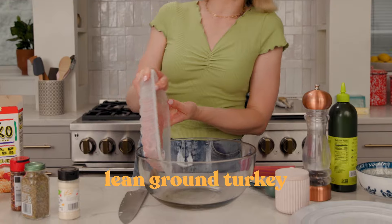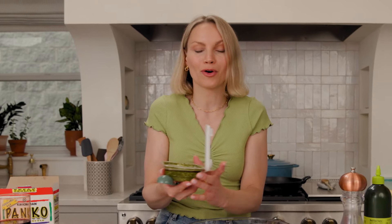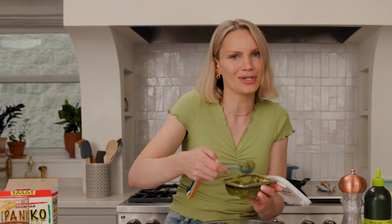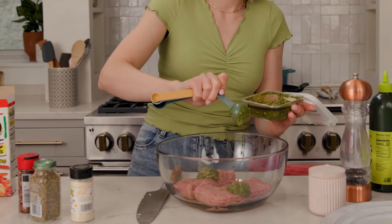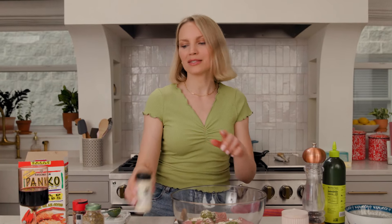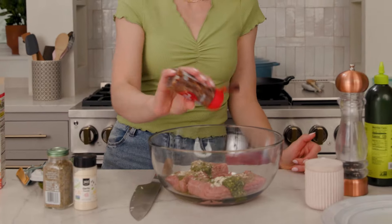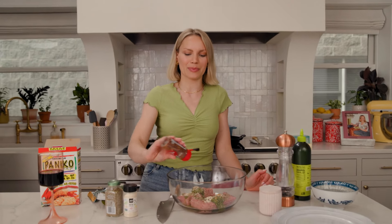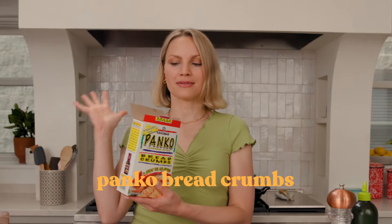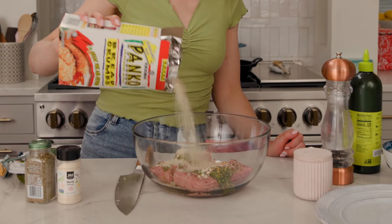We're gonna use lean ground turkey for this — you could also use chicken. We've got an egg to help bring them all together. What makes these so delicious is the addition of basil pesto. I do have a recipe for a homemade basil pesto in my cookbook, but store-bought basil pesto is just fine. You're gonna be using two tablespoons. We've got a little bit of garlic powder, Italian seasoning, and red pepper flakes for a little bit of heat — if you're making these for kids you might wanna leave them out, just depends on how your kids are with spice. Some panko breadcrumbs — these are my favorite, and they also make a gluten-free version. Got a little kosher salt and some black pepper.